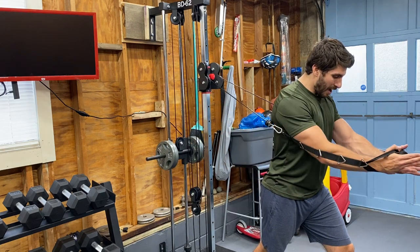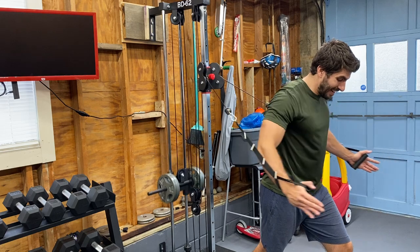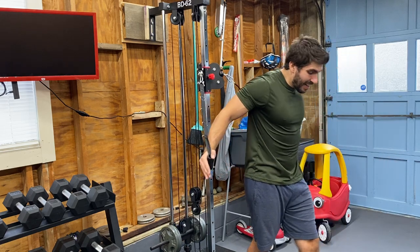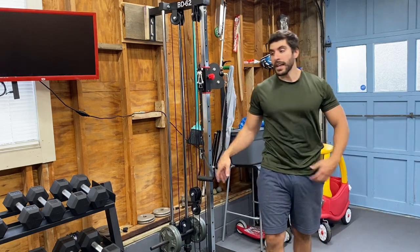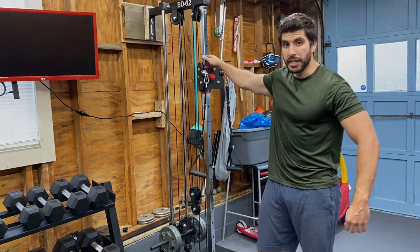I apologize if I'm not doing flies correctly — like I said earlier, I never do these. So this is more of a demonstration of how flies would look and how they feel on this machine.